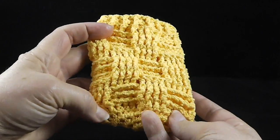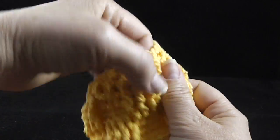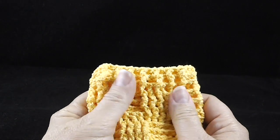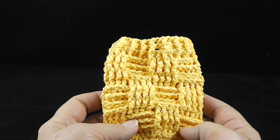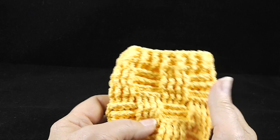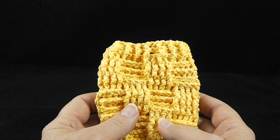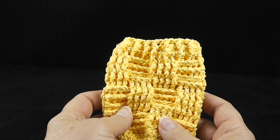Our bottle cozy — or can cozy, whatever you want to call it — is all ready for use! If you like this project, please go ahead and subscribe to my channel and click that button. We have the Tree of Life Throw starting in September 2018 — you don't want to miss that. God bless, bye bye!